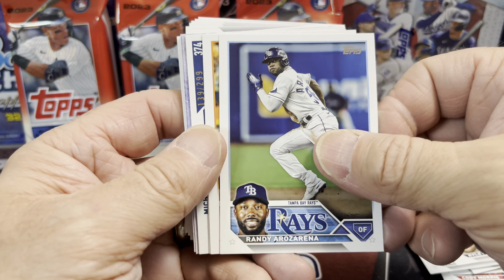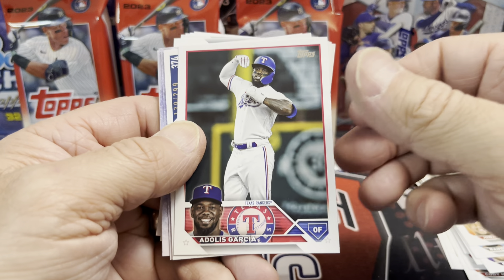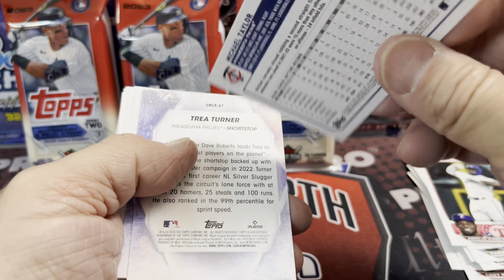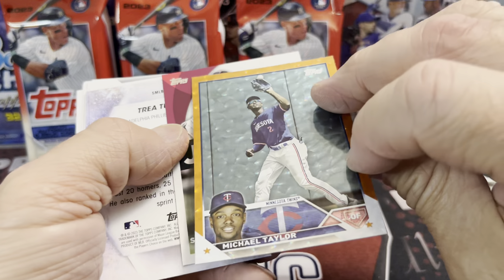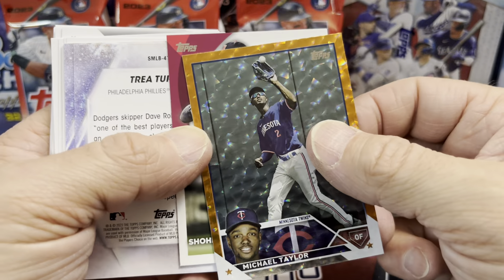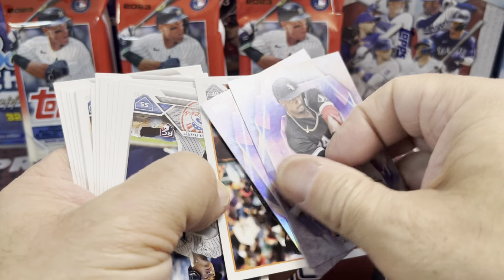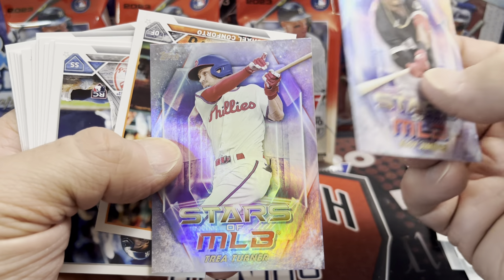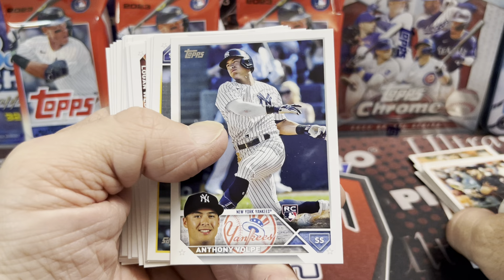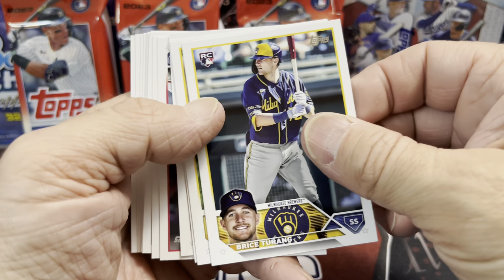Let's see if we can get anything out of these value packs. Right away we have a card numbered to 299 — not a bad start! It's Michael Taylor, numbered to 299, an orange foil. And behind that we have a Shohei Ohtani World Baseball Classic card — pretty nice. Then we have an Anthony Volpe rookie card followed by Bryce Trang. A numbered card already off pack number one!